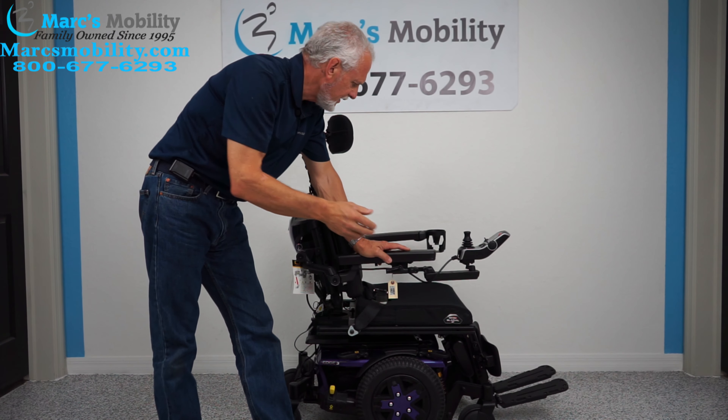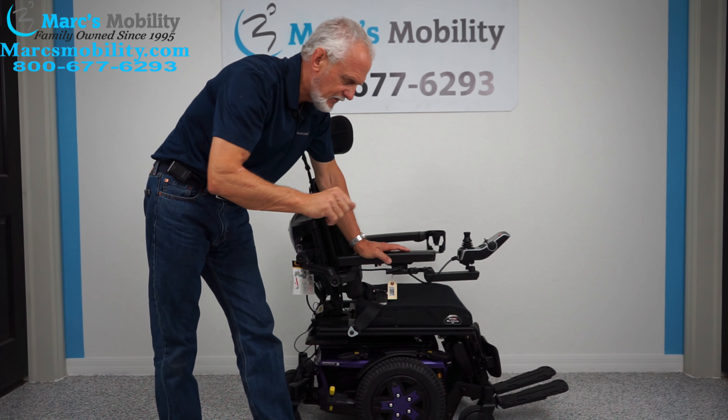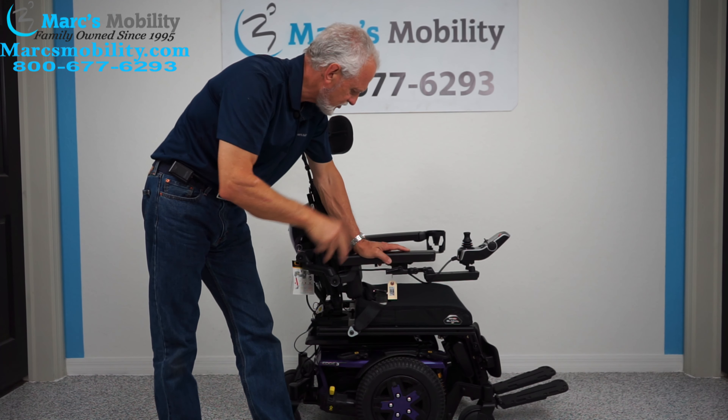It has the electric tilt, the electric recline, and the electric feet. No seat lift — tilt, recline, and electric feet: three functions.